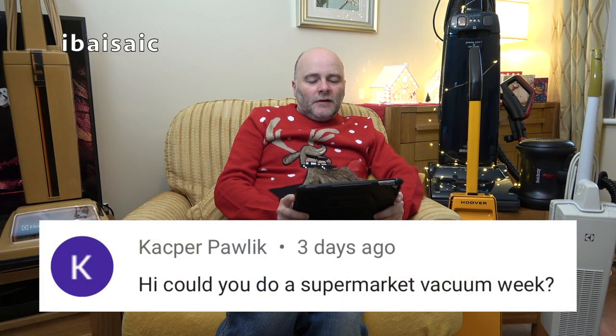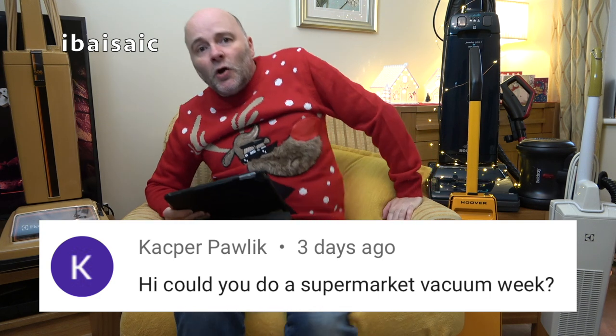Someone asks: could you do a supermarket vacuum week? No, sorry — I haven't got seven supermarket vacuum cleaners. I'm not going to do a whole week because I think they're mostly the same brand, but I have got a supermarket robotic vacuum, a supermarket corded stick, and a supermarket upright — probably about four or five supermarket vacuums you haven't seen. They'll be coming next year. I don't plan on doing a whole week of them, but I will be showing you some more supermarket vacuums at some point.